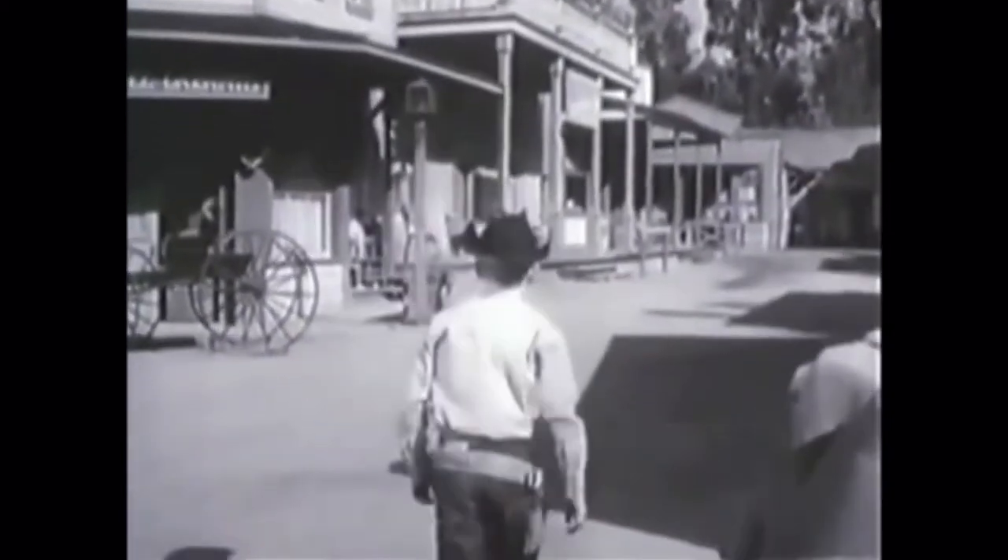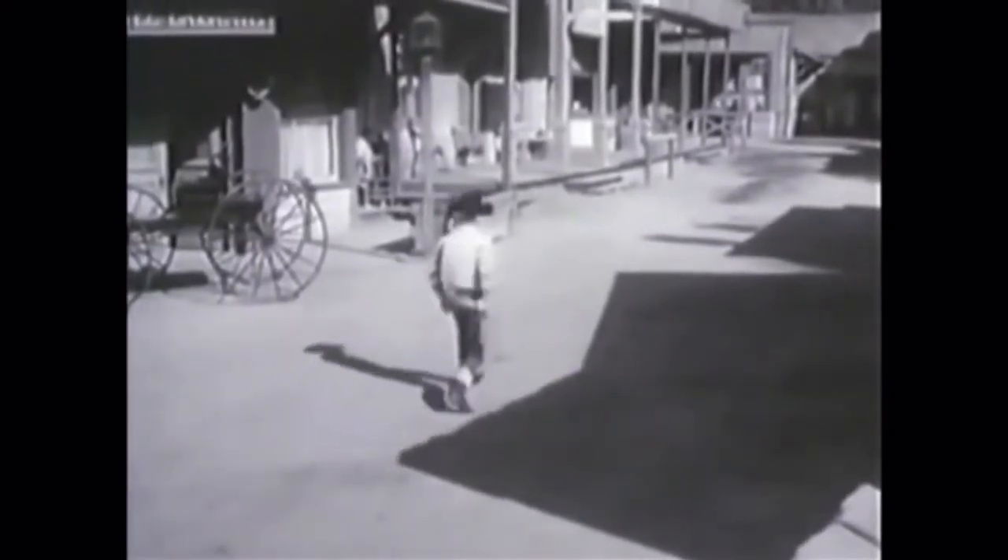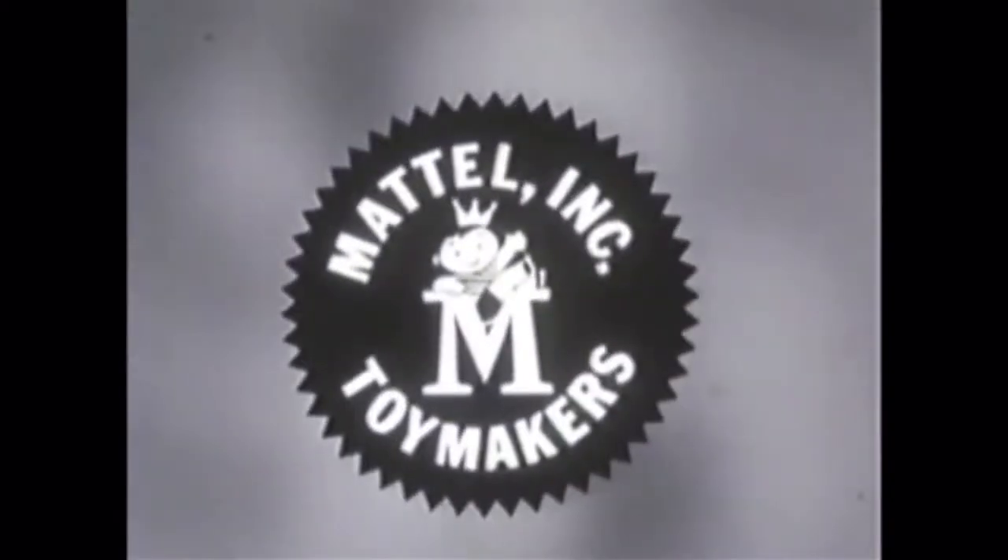And every boy will walk tall when he wears a holster and pistol with a Mattel brand. You can tell it's Mattel. It's swell.